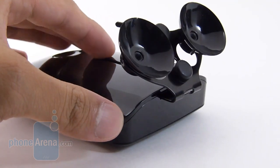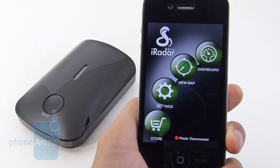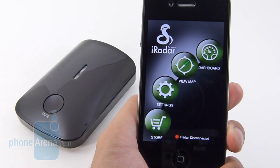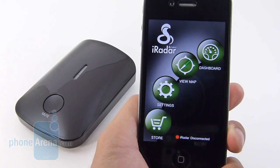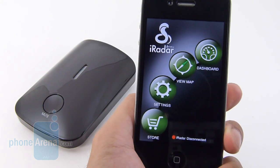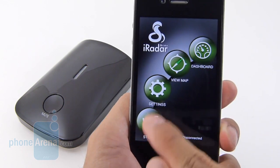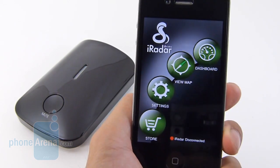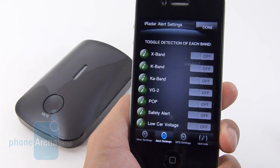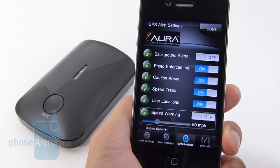Now we'll quickly show you the iRadar application, available for free through the App Store. It combines with the actual iRadar system to give you a little bit more functionality than your typical radar detector. It utilizes the iPhone's GPS to store data as to what alerts are coming in. Note that it's not connected right now just because it only comes packaged with the car charger — there's no wall charger included. Here's the main interface. You have icons to get to settings, view map, and dashboard. In the settings, you can disable some things, turn on others, configure alert settings for specific bands, and adjust GPS settings.